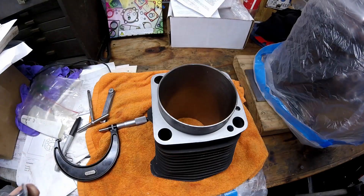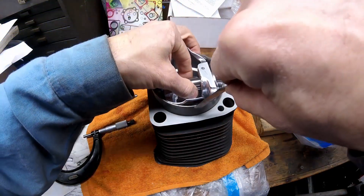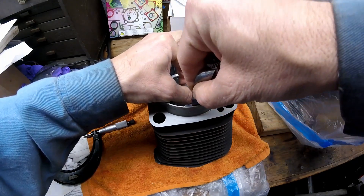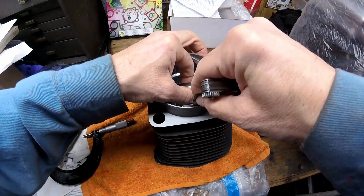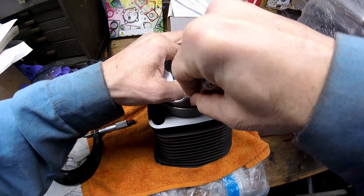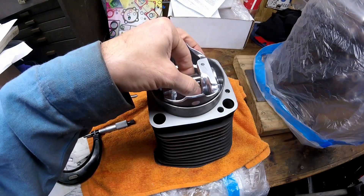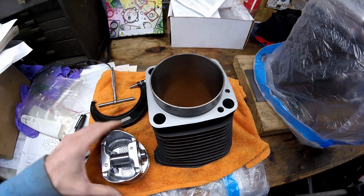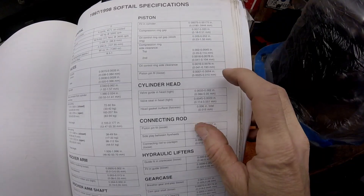The third and more crude way to check cylinder size: put the piston down in the cylinder without rings and slip a feeler gauge down in there. My 1.5 thousandths feeler gauge slips right in with a little drag. The 2 thousandths gauge goes in but is tighter. The 3 thousandths one I can barely get in and it won't move. So I know it's between 1.5 and 2 thousandths, which is right where I want it.